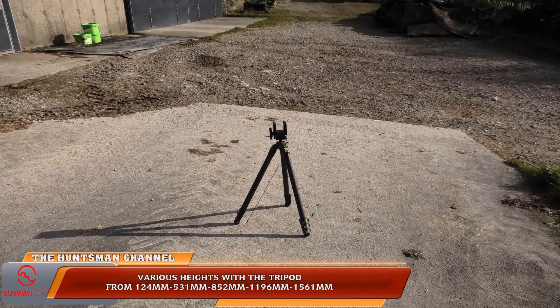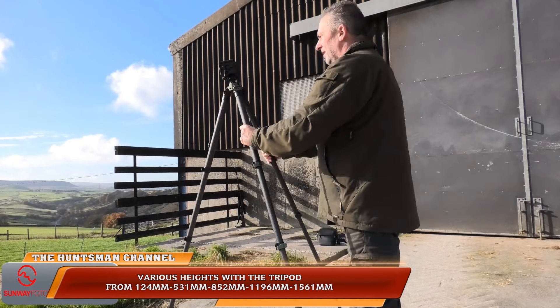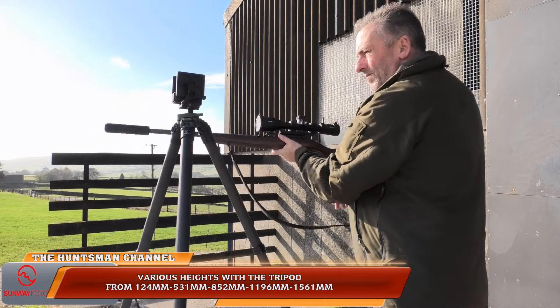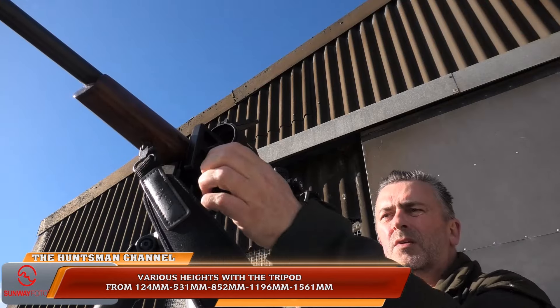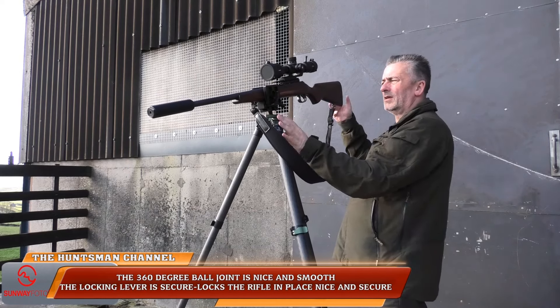You get good leg angles — 23, 55, and 85 degrees — and the leg locks are secure and adjustable for friction. The stainless steel feet are an added extra for the tripod, packaged with it. I didn't have the need to use these for the review, but they're a nice extra nonetheless.